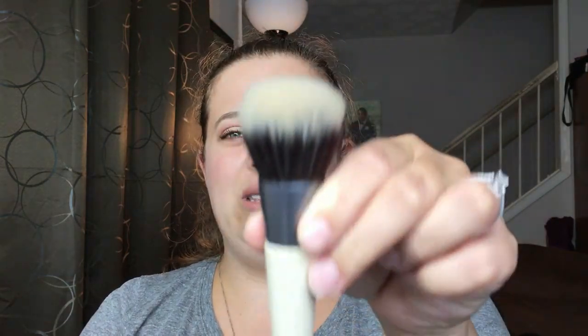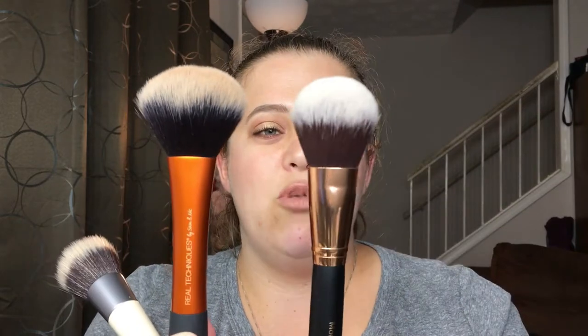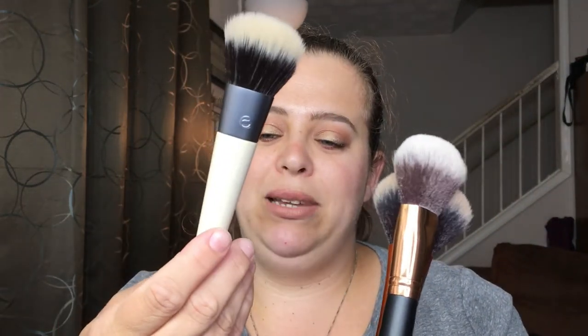I also have a third bronzer brush that I bought on a whim but was really surprised by — the EcoTools Blending and Bronzing Brush. It looks like a stippling brush, but I really enjoy this one. It feels really good and does just as good a job as the others. So my three top bronzer brushes are the Real Techniques Powder Brush, the Morphe R2, and the EcoTools Blending and Bronzing Brush.